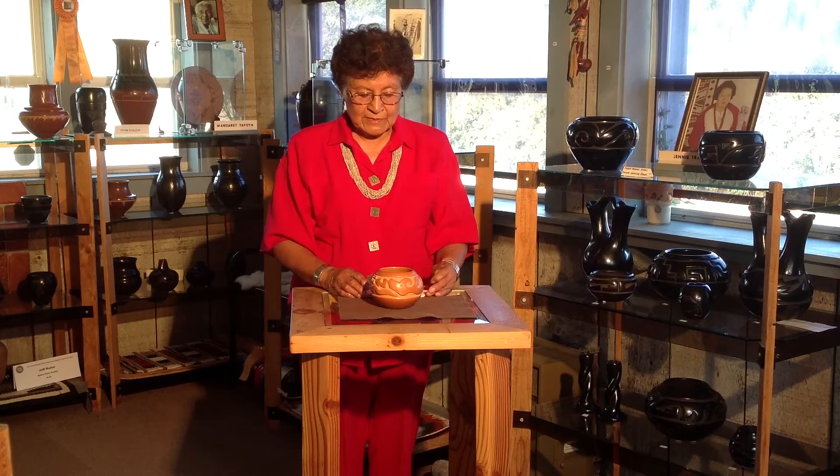This small red carved bowl with a water serpent design was made by Margaret Tafoya in the 1940s.